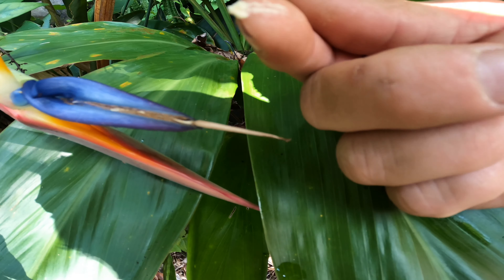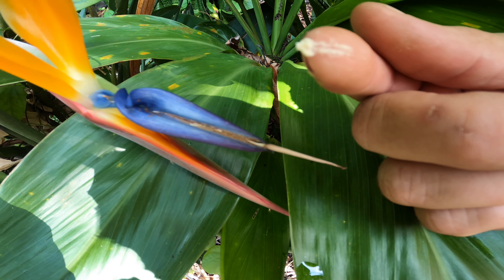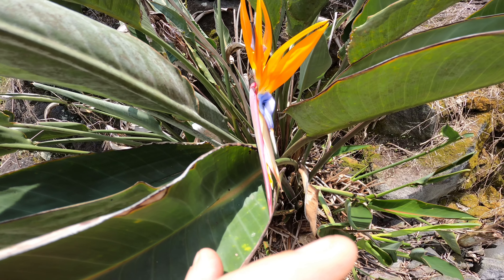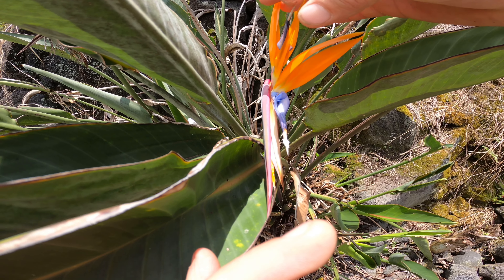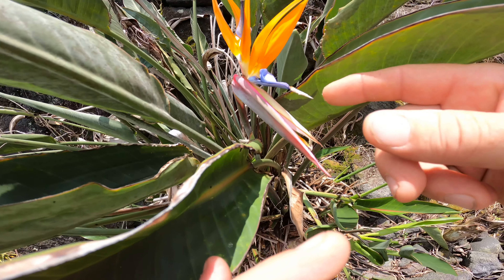I'm going to take this pollen and apply it to the female section of another plant. Wish me luck. I have another bird of paradise and I'll apply the pollen here — it's the sticky part — up here on this blue one as well.